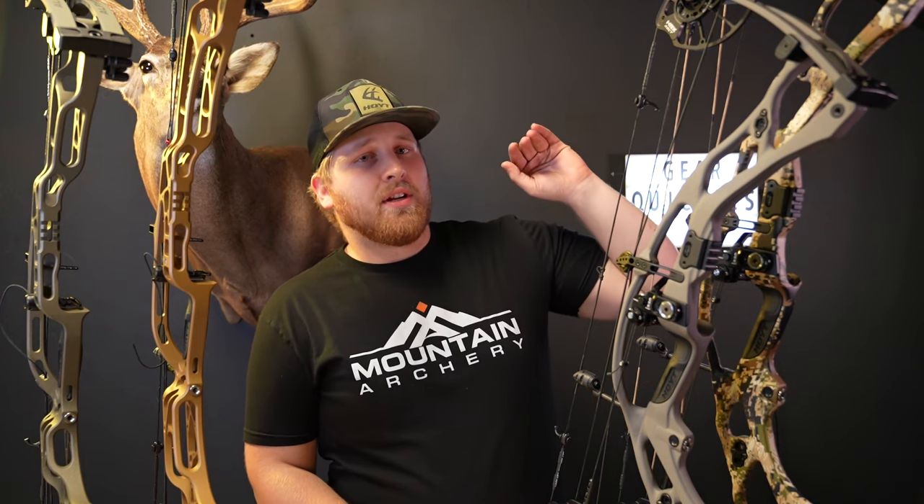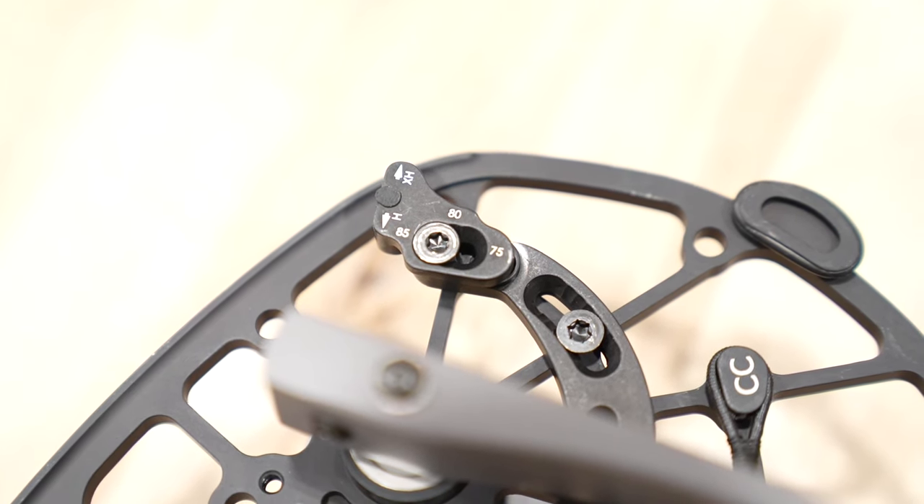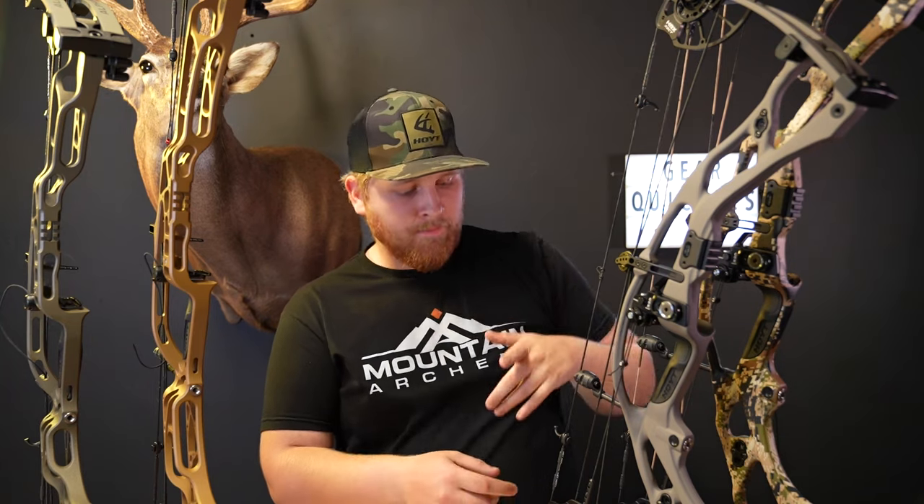Beyond quarter-inch draw length adjustments, Hoyt brought their adjustable letoff system from their target bows — the Stratos bows — onto these hunting bows this year. You can now have 75%, 80%, or 85% letoff just by changing a torque screw and adjusting position. And even more, they now have it where if you want a more solid or softer backwall, you take the mod from the top — the adjustable letoff on the edge of the mod — put it to the bottom, and the bottom one to the top, to get a softer backwall. Straight out of the box they come in what they're calling their extra hard backwall setting, and these are the most solid backwalls Hoyt has ever come out with. There is so much adjustability in these bows.